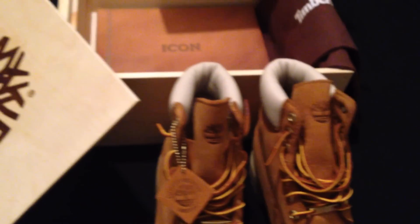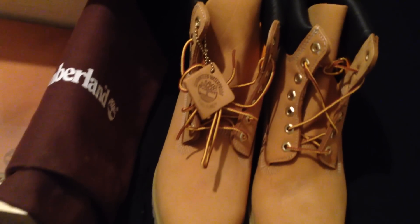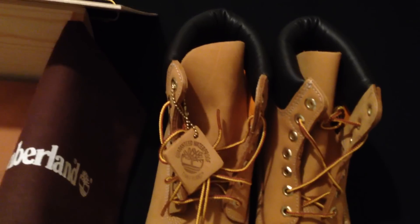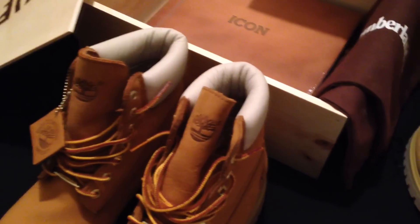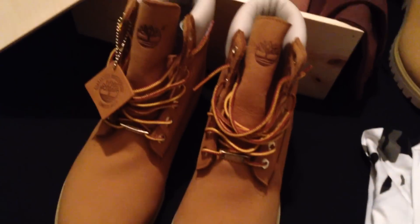I am doing a giveaway, so stay with me. I added another pair of Tims to the equation just to show you the differences. The color on the 40th Anniversary Edition is a little more enriched, but I still love this colorway as well. Around the top portion of the leg and ankle, the regular pair has black leather, while the 40th Anniversary Edition has that egg white slash grayish color around the upper portion.